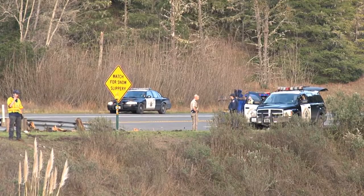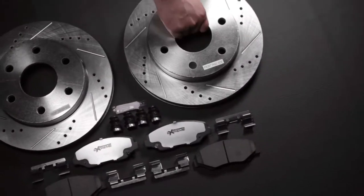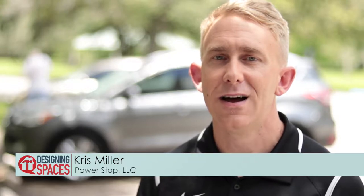Unfortunately, accidents happen, oftentimes unpredictably, but keeping your car in shape is one way to be as prepared as possible. There are plenty of factors that could contribute to an accident, but when you really get down to it, it's your brakes that are your last line of defense against a collision.